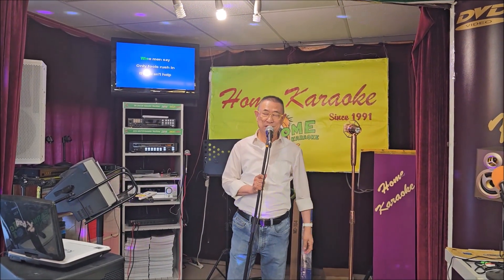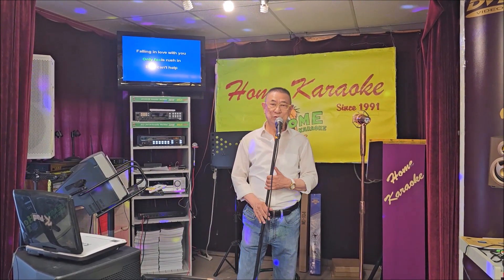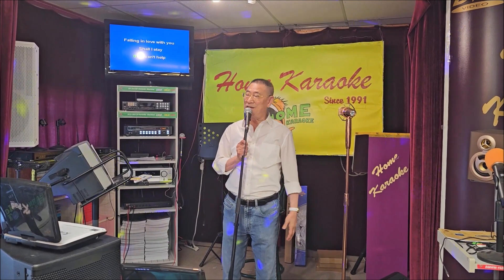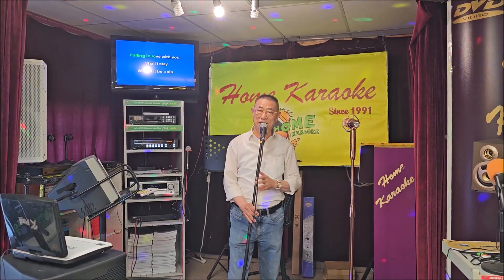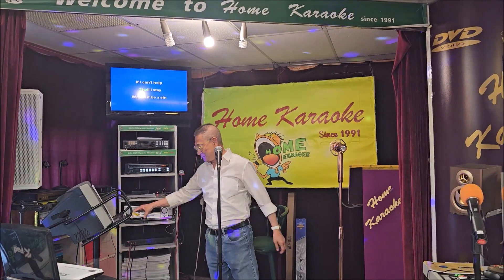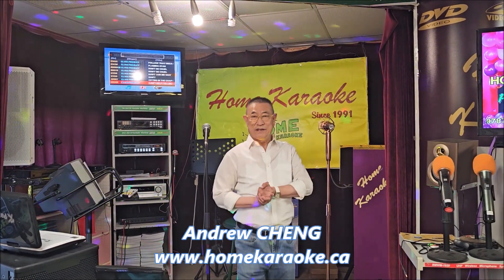A wise man says, on a few shruses, but I can't help falling in love with you. Alright, this is Andrew Chan of Home Karaoke.